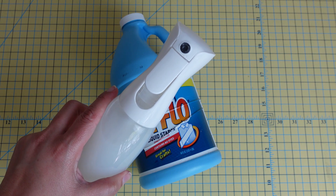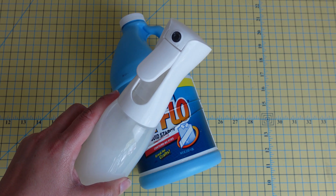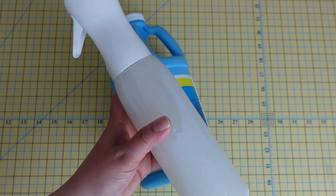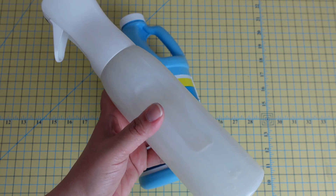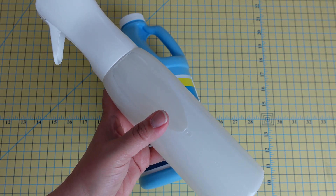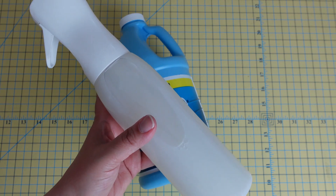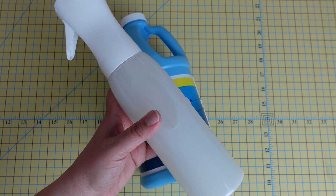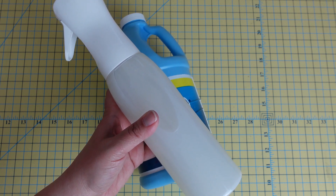The reason I love this spray bottle is because it gives a nice fine mist — it doesn't spray all over the place and it doesn't over-saturate either. I just keep this next to my ironing board and use this almost exclusively in my piecing.